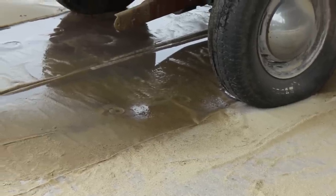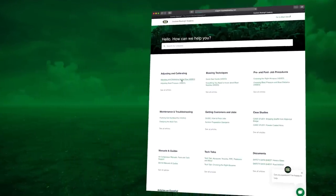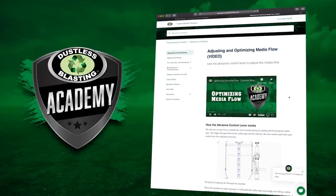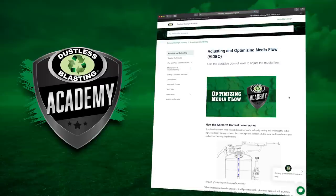If you're uncertain about how to do something, check out our other videos in the Dustless Blasting Academy. It's a great place to learn more tips and tricks to become the best blaster you can be.